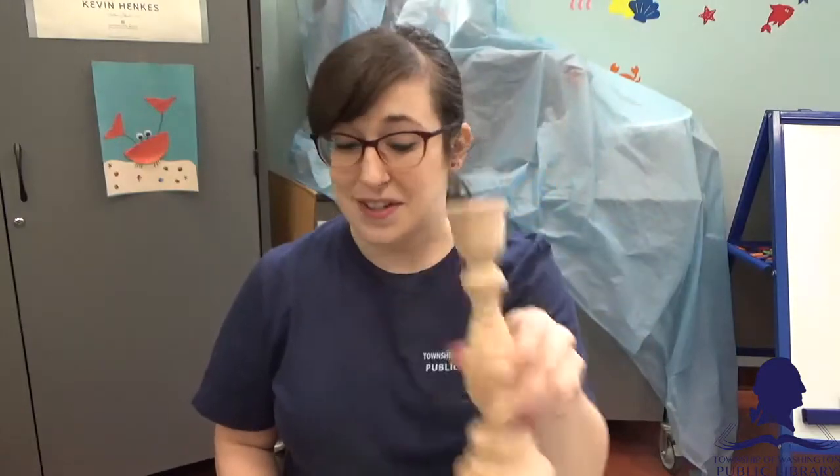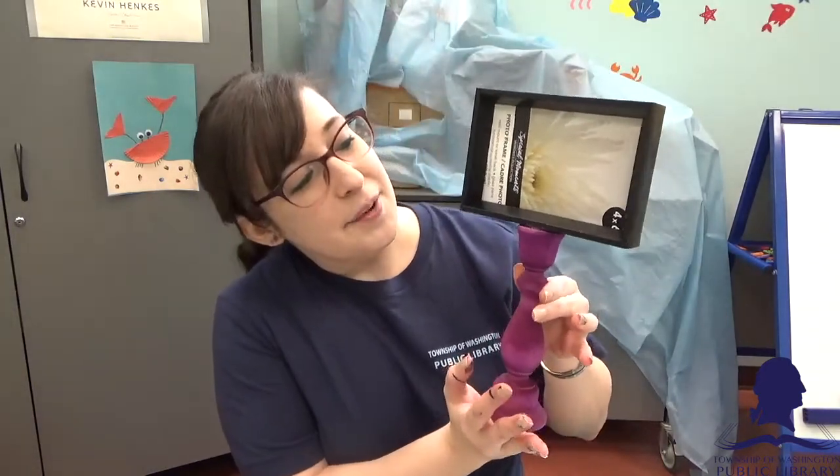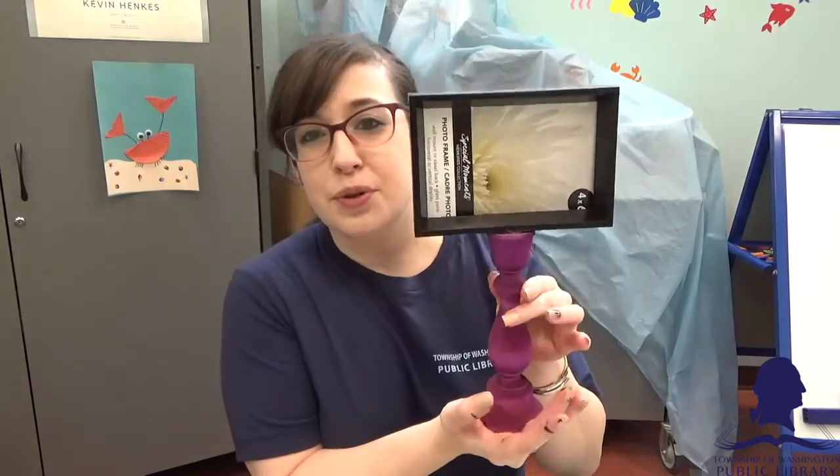We are going to take this wooden candlestick and this dollar store picture frame and we're going to turn it into this awesome pedestal picture frame! I love it! This is super super cool.